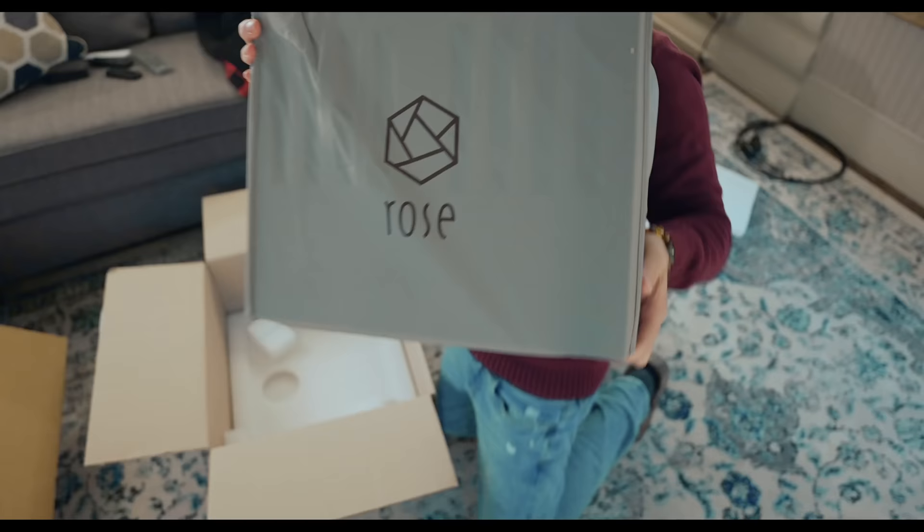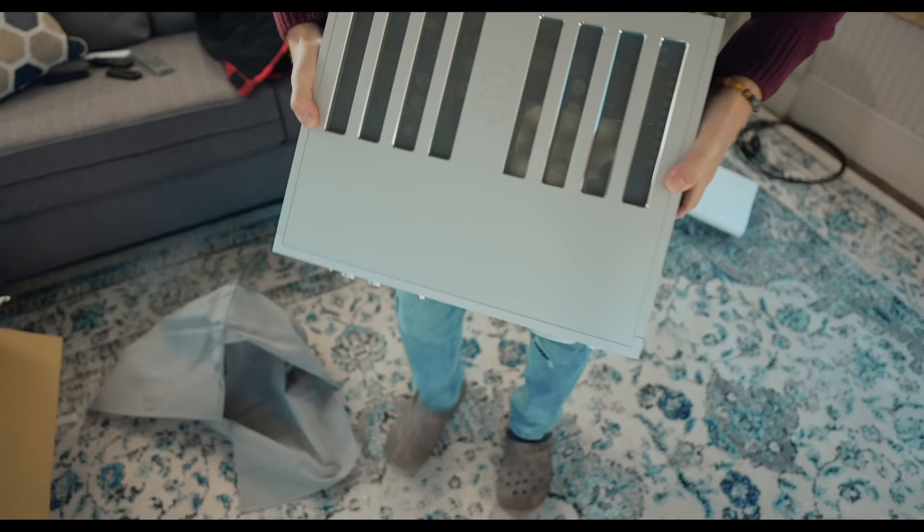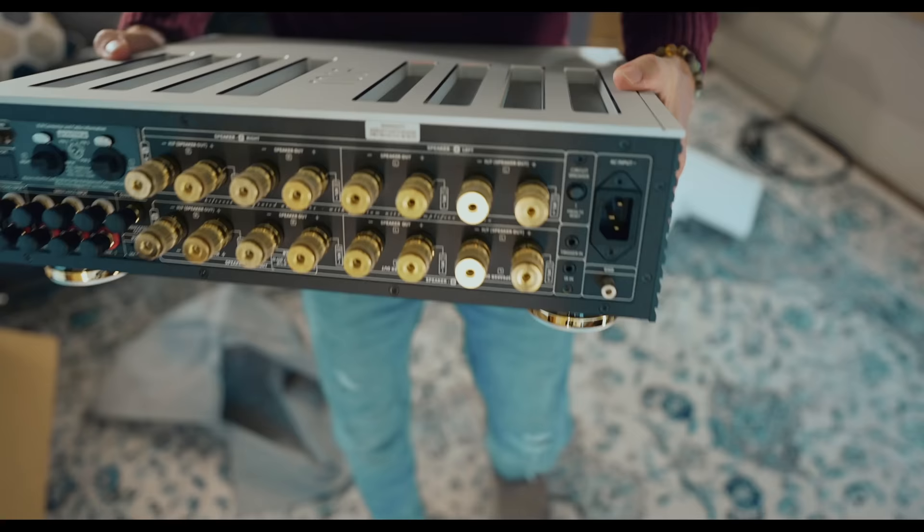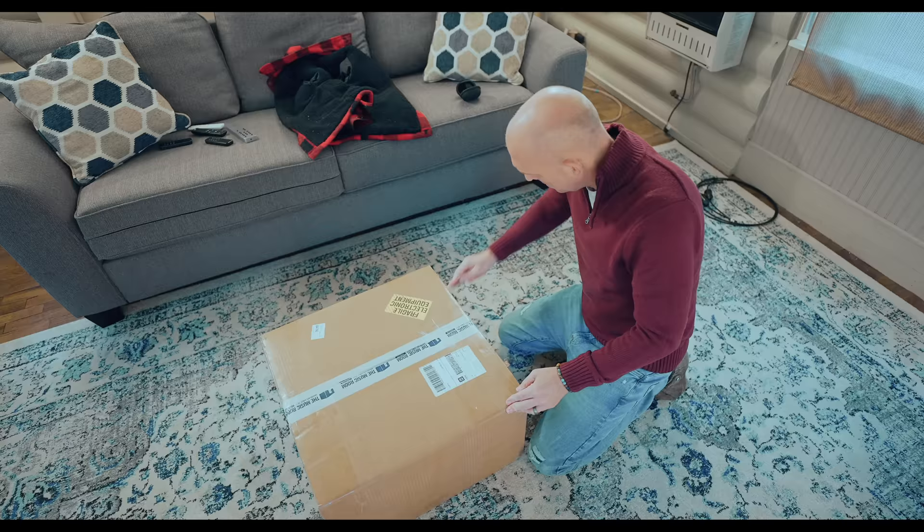Today I want to talk about the very unique HiFi Rose RA-180 integrated amplifier. There's no integrated amp on the market quite like the RA-180. I have to hand it to HiFi Rose for creating this — what some may call a masterpiece of visual design, and what others may call not so much a masterpiece of visual design.